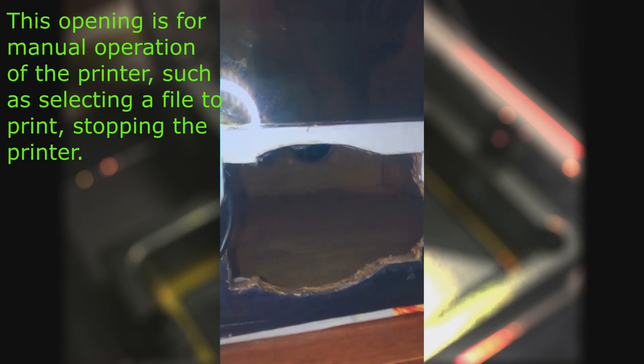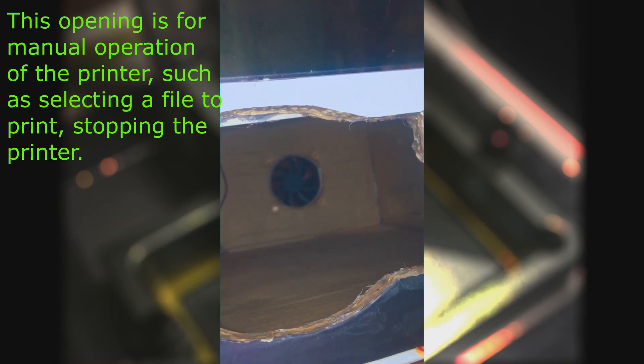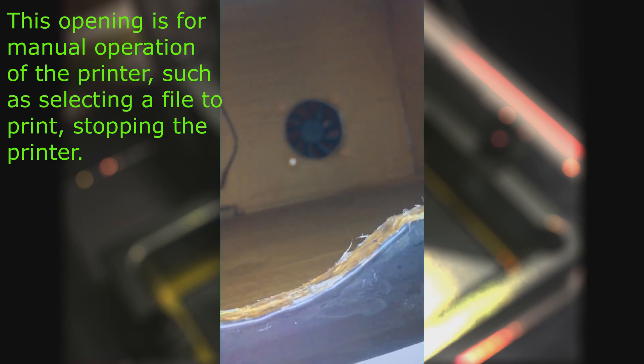This opening is for manual operation of the printer, such as selecting the file to print and stopping the printer.